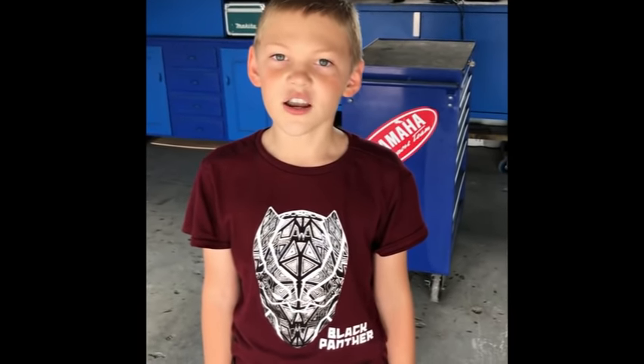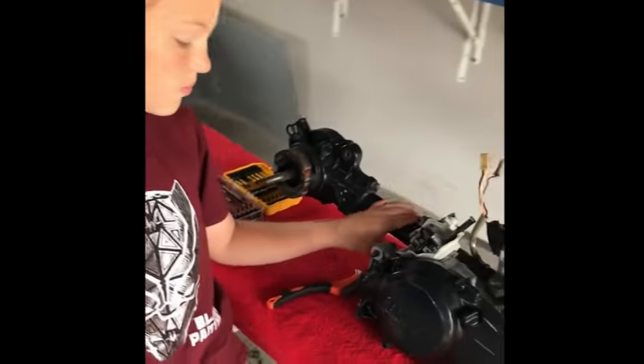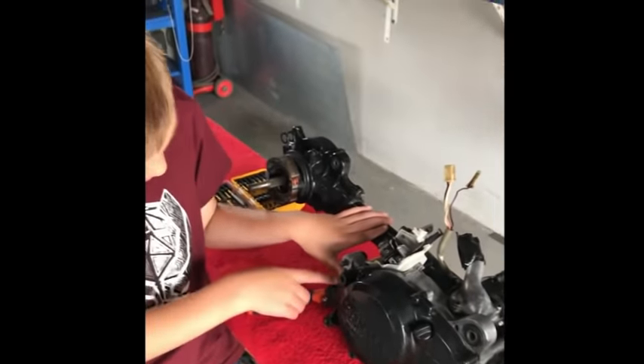Hi guys, it's the weekend. Me and my dad are gonna work on the PV-50. The plan for today is we're gonna strip the motor because it didn't work so good.